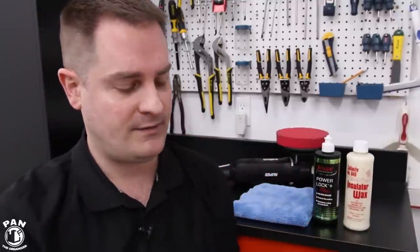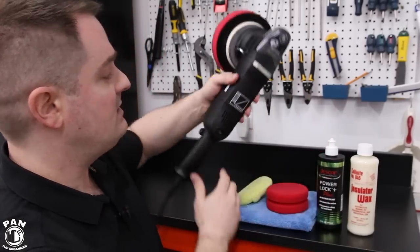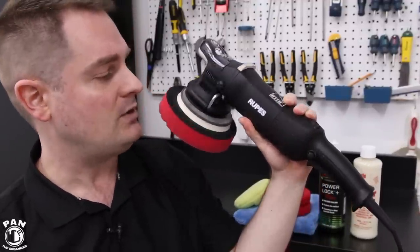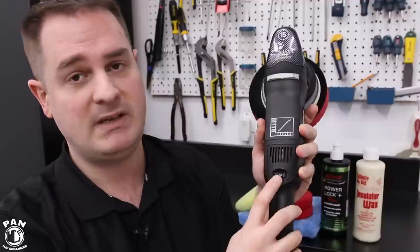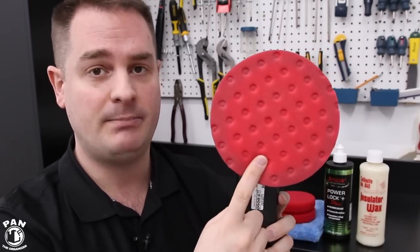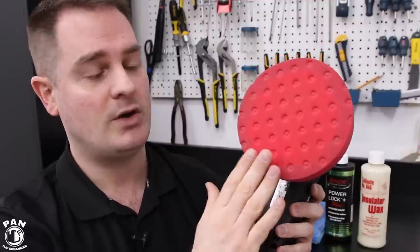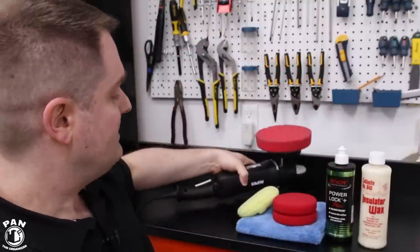You can apply both the paint sealant and wax by hand using a microfiber applicator or a foam applicator, and you can also apply them by machine. I use my Rupes LHR15 Mark II DA polisher, but you can use any DA polisher you have. Make sure you use the low speed settings — we're not doing any paint correction, so use speeds two or three maximum. Don't apply any pressure; let the machine do the work. Make sure you're using a soft pad like this Lake Country CCS foam finishing pad — again, no paint correction, so use the nicest, plushest pad you have.